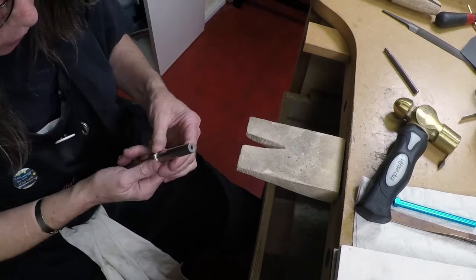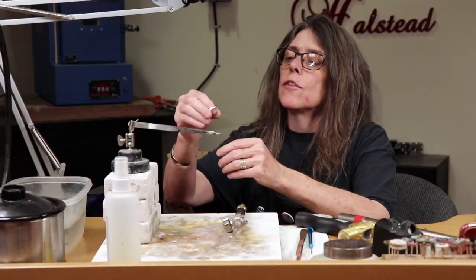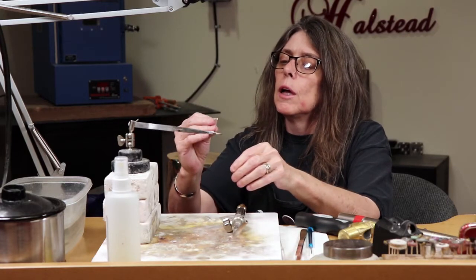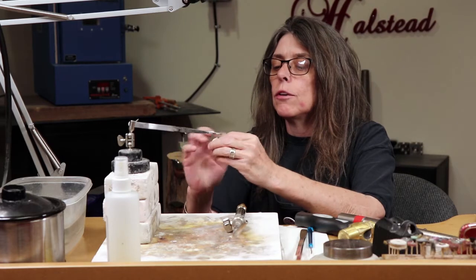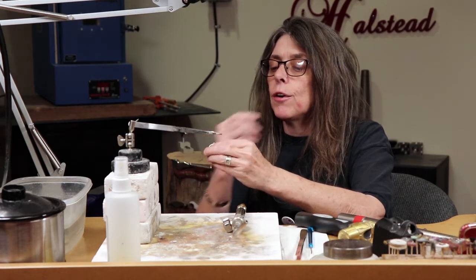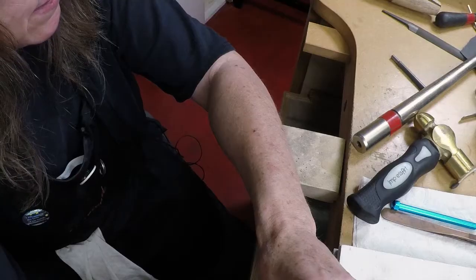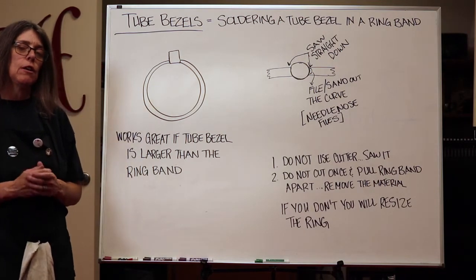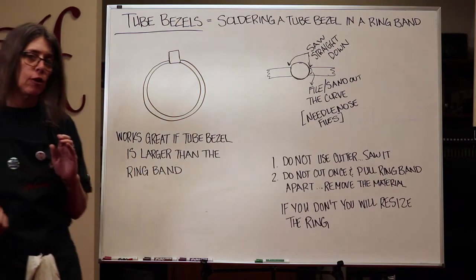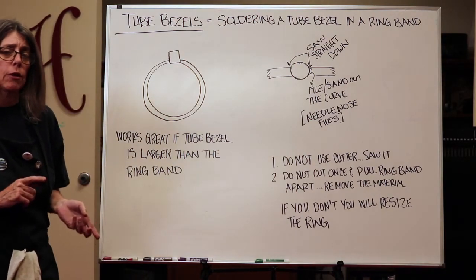See how quickly that worked — it's already set the stone in place. Again, clean your ring first and do all your finishing before you set the stone; that will be the last thing you do. Now I've shown you how to solder a tube bezel onto a ring band and explained about faceted stones and what to buy. Let me show you the other way to solder on a tube bezel.